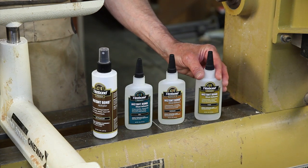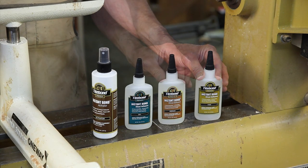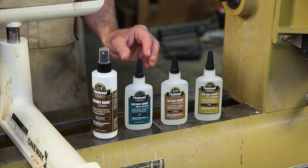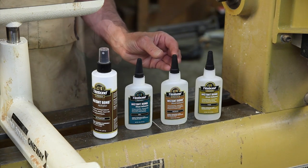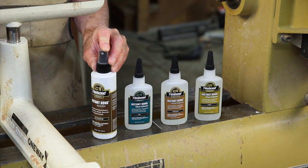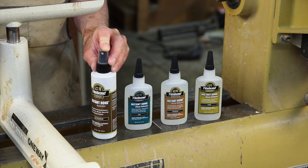Often simply called CA glue, it comes in three viscosities or thicknesses. Medium is the glue that I use the most of. It is great for gluing any two parts together, so it's great for general repairs or for gluing something to a glue block, and so it becomes an inexpensive chuck. While the general glue will dry in a matter of minutes, with the addition of some activator sprayed into the joint before you assemble, this glue will dry in seconds.